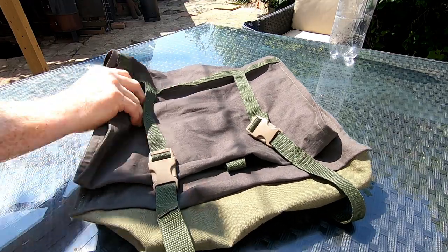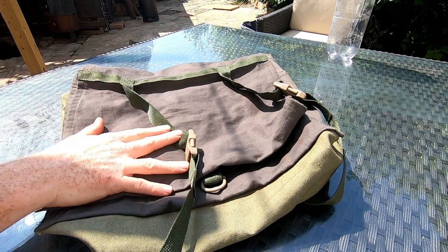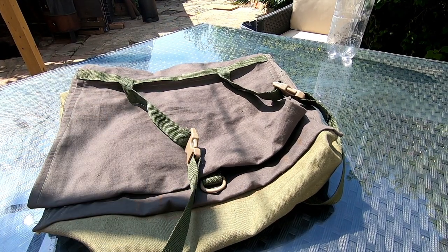I made myself a haversack bag thing, which I will show you more of the design at the end. But today we're going to have a go at waterproofing it.